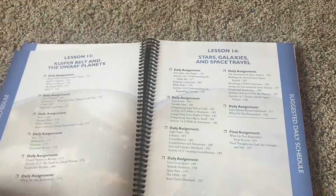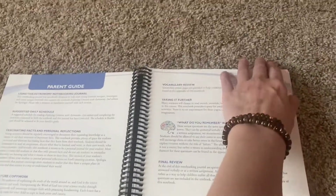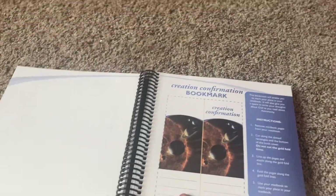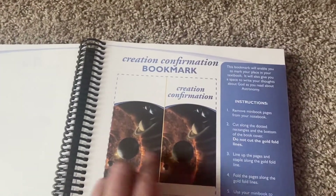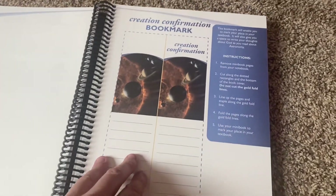What you're going to find in this notebook: you are not going to have any coloring pages like the junior ones do, and that's understandable. Then you're going to get into your Creation Confirmation bookmark. I love that it has thorough instructions of what you are to do.